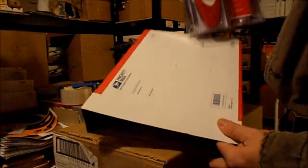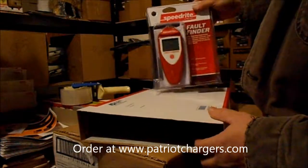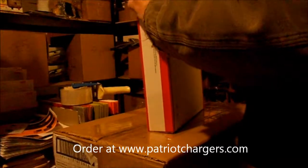We're going to pack this up and put it in a priority mail box, because I know it's important to get this stuff fast. This is going to get to this customer in about two or three days — small and lightweight, and he'll get it right away.